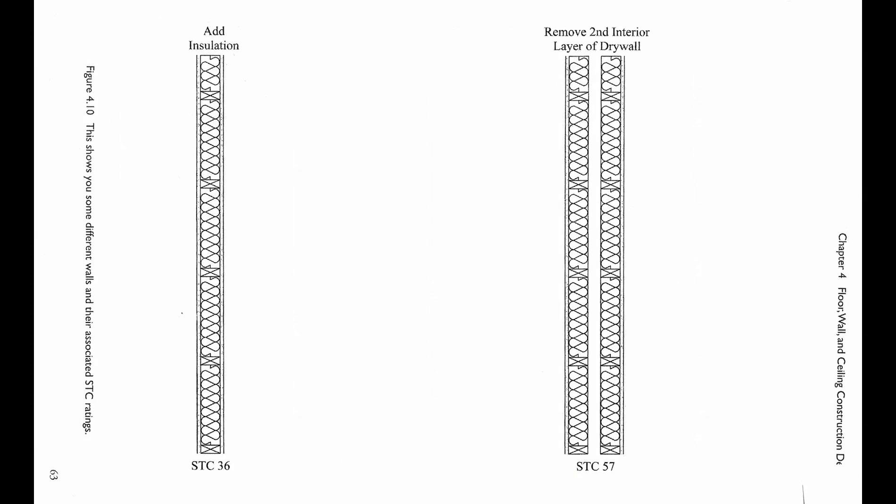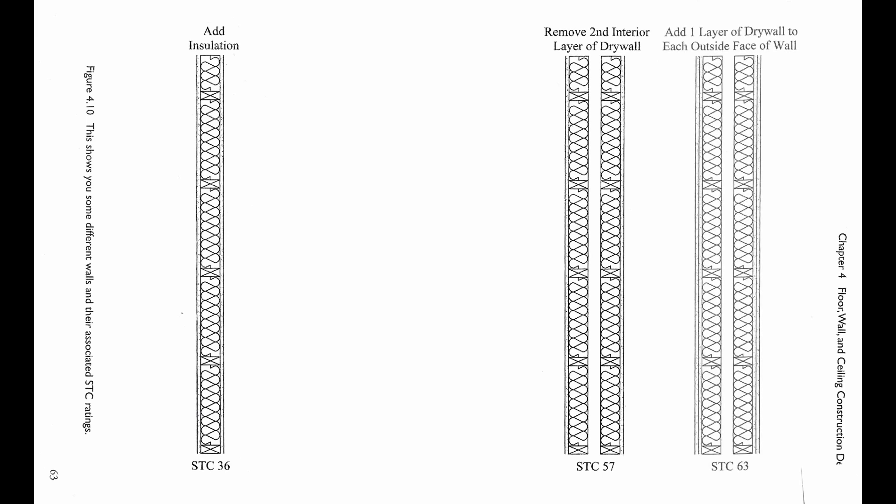When looking at the diagram, I had a lightbulb moment. The STC of 36 and the STC of 57 each have one layer of drywall on each side — the only difference is the second wood stud frame. Then if you add a second layer of drywall to the outside of each frame, you get an STC rating of 63. Adding a second wall increases the STC rating by 21, whereas the second layer of drywall on each side only increases the STC rating by 6. That's insane. If there's only one thing you take away from this video, remember the value of isolation. Mass is critical, but isolation appears to be at least as important.